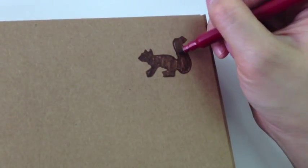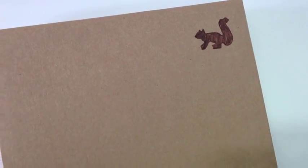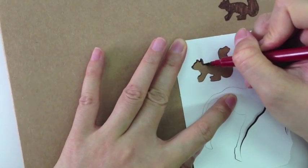So we have one. And then we're going to decide where we want it — do we want it randomly, do we want it neatly? If you want it randomly, I think it will look cute because squirrels tend to run around everywhere by themselves anyways.